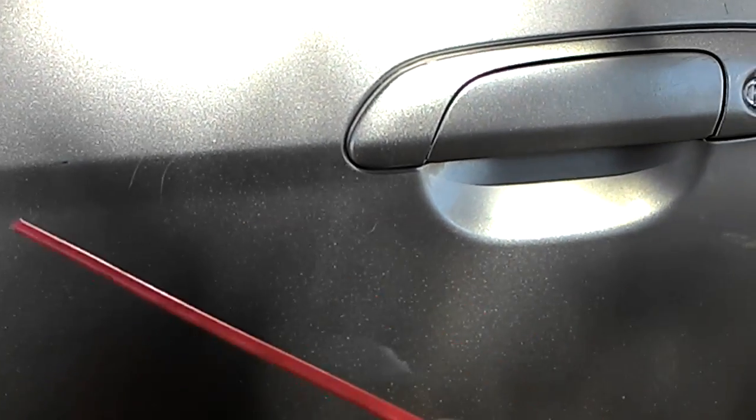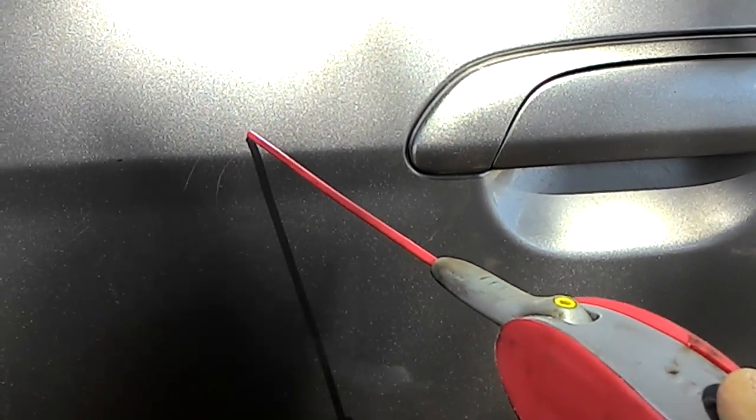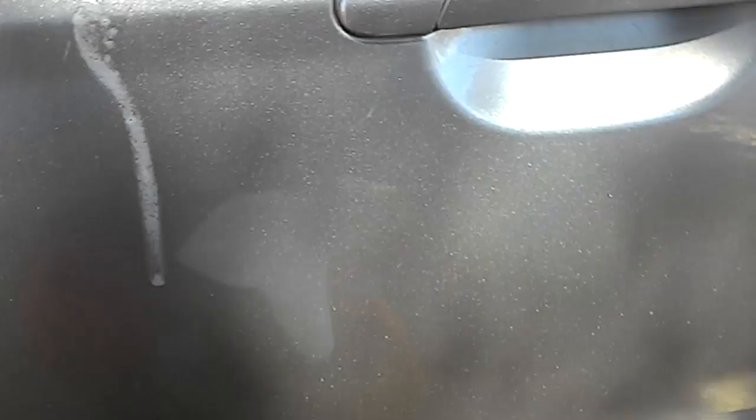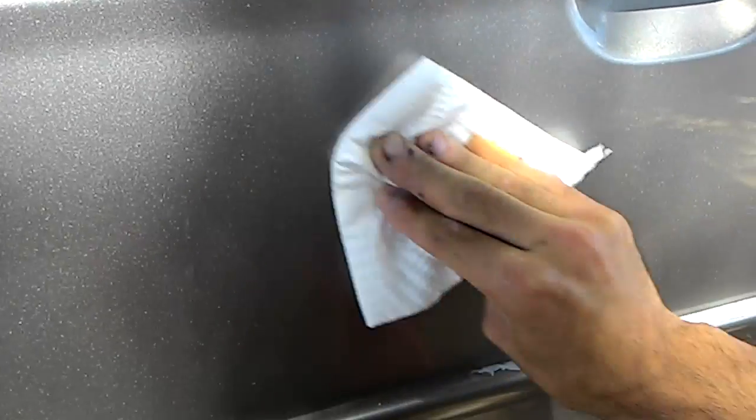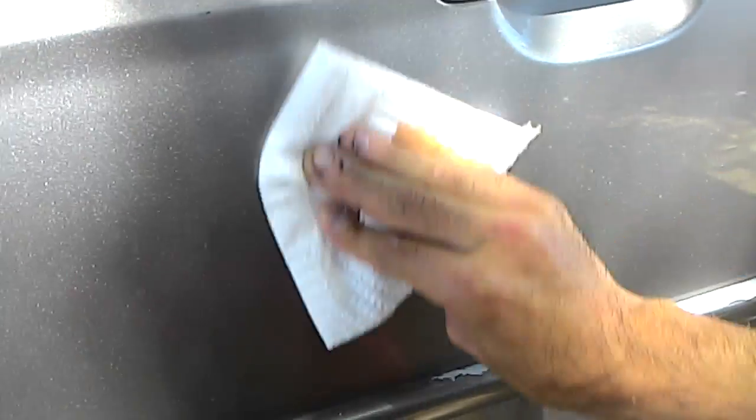Go ahead and get your WD-40, spray a little bit on there. Make sure it doesn't run like it just did. And rub it. Scratch is gone. No more.